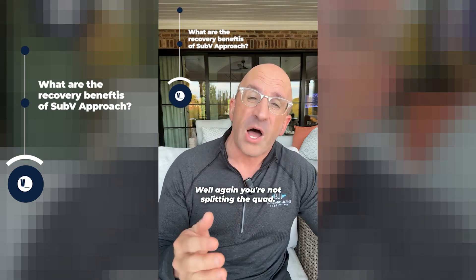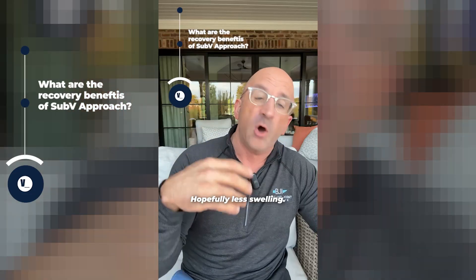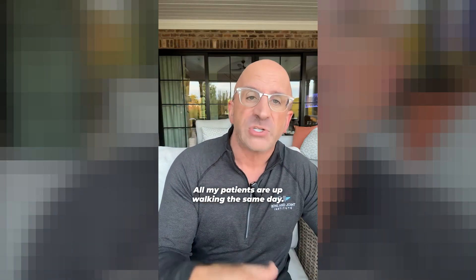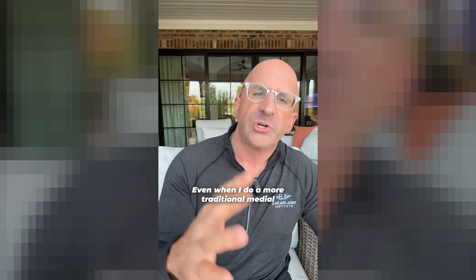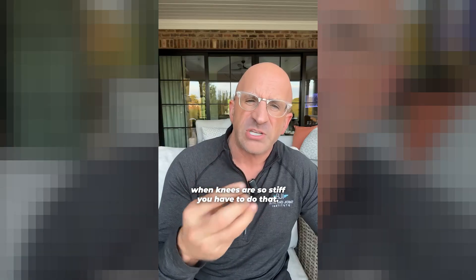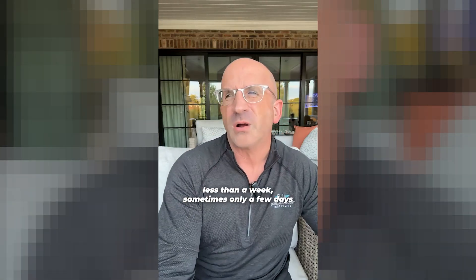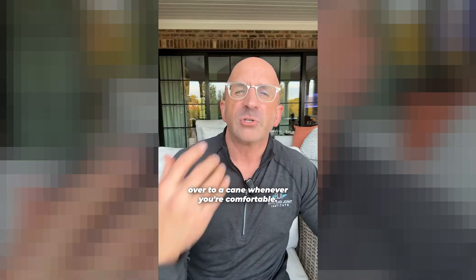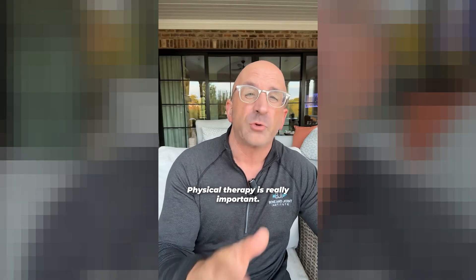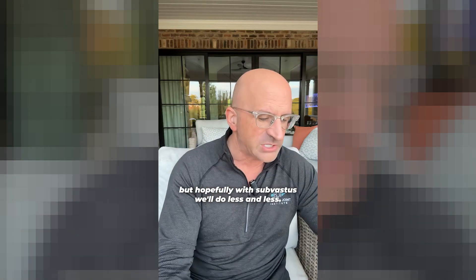What are the real recovery benefits? You're not splitting the quad, so when your knee bends, you're not stressing through that tendon that had to be repaired. Hopefully less swelling. All my patients are up walking the same day. Most people are on a walker less than a week — sometimes only a few days — then over to a cane whenever you're comfortable. Physical therapy is really important: three times a week for six weeks is normal. But hopefully with sub-vastus, we'll do less and less.